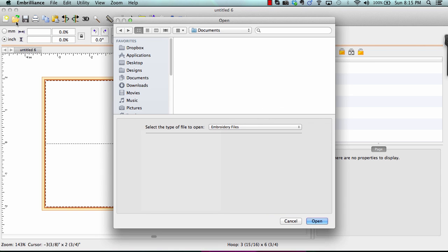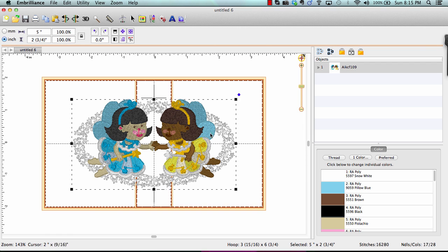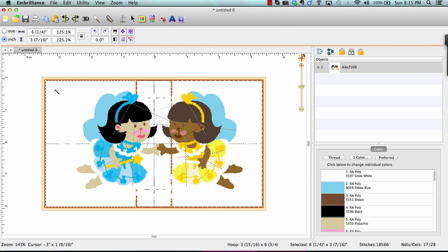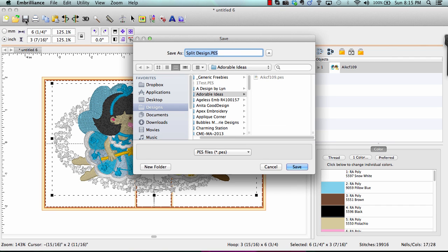Let's add a design. I'm going to go to Open, go to my design files, and choose a design. It's automatically centered in the hoop, and now I can treat this design and hoop just like any other design. I can resize it, add lettering, rotate, merge designs, and center them in the hoop. When I'm done and ready to save or split the design, all I have to do is click the Save button, which will ask me where I'd like to save the file. The default is to save it as a split design.